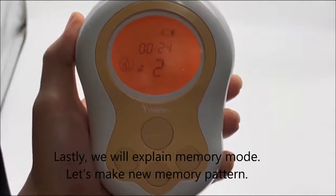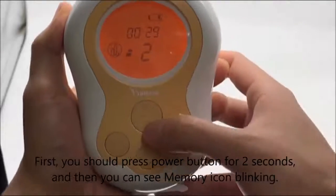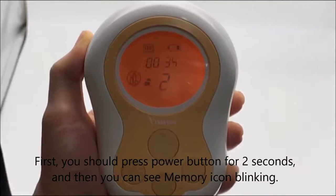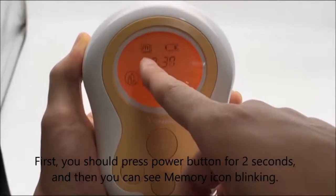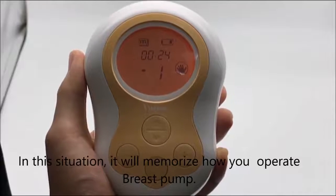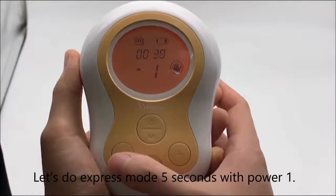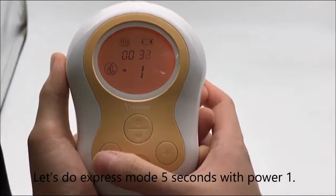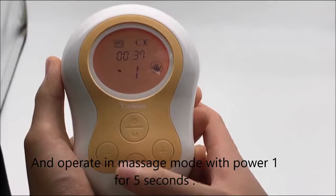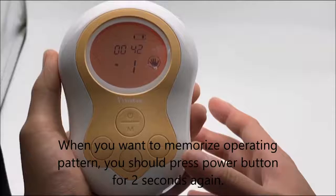Lastly, we will explain memory mode. Let's make a new memory pattern. First, you should press the power button for 2 seconds. You can see the memory icon blinking. In this situation, it will memorize how you operate the breast pump. Let's press mode for 5 seconds with power level 1, and then operate in massage mode with power level 1 for 5 seconds. When you want to memorize the operating pattern, press the power button for 2 seconds again.